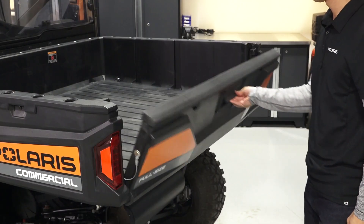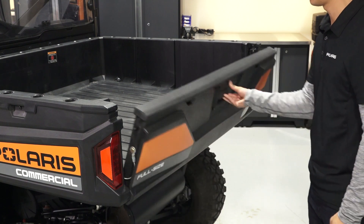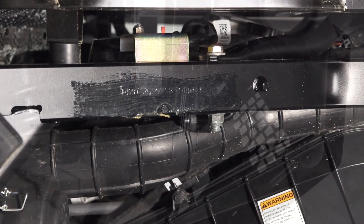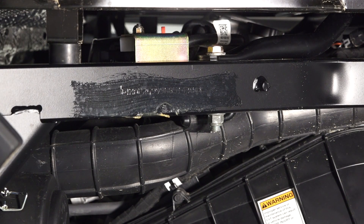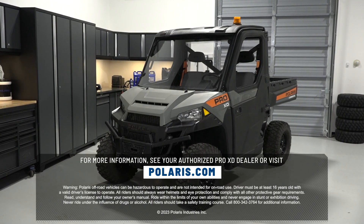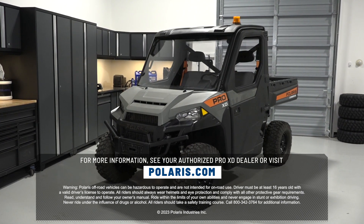The tailgate can be lowered by pulling up on the latch. The vehicle identification number label is located on the passenger front chassis frame. The VIN is also stamped on the driver rear chassis frame under the cargo box. For more information, see your authorized Pro XD dealer or visit Polaris.com.